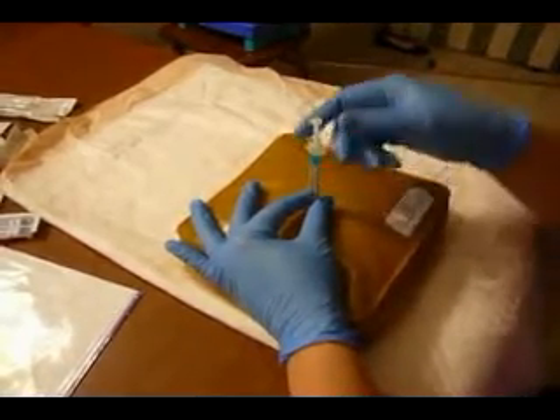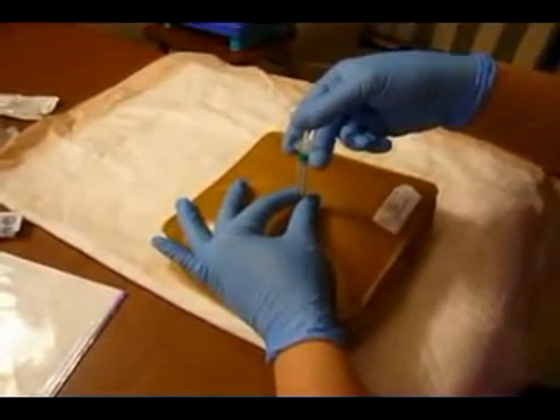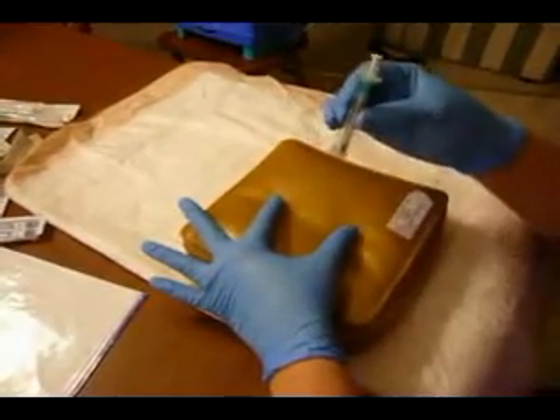I'm going to insert in and stabilize the syringe with my thumb and forefinger. I'm going to inject — you can either use your finger or your thumb. You inject slowly over three to five seconds. Once the medication is completely in, I make sure I stabilize again with my dominant hand, bring my thumb and forefinger out, and remove the needle.